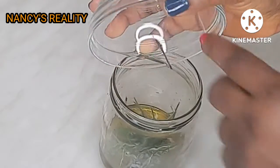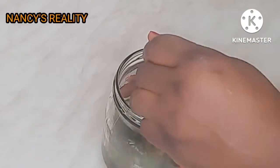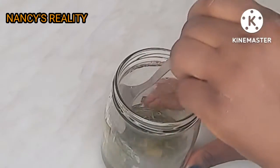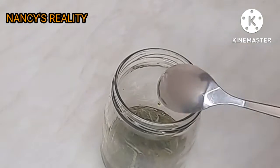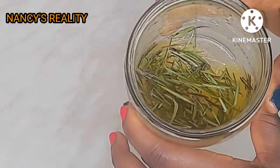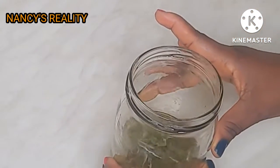The next step is optional: I'm going to add some fresh rosemary leaves to the oil because I want the oil to really have a strong rosemary scent. I'm going to leave it like this and not remove the rosemary leaves until I finish using the oil.